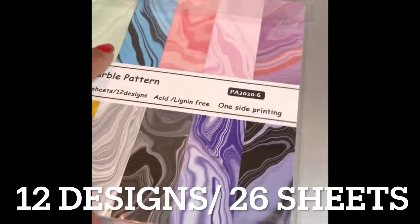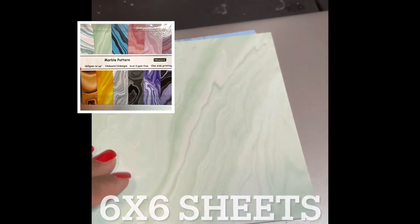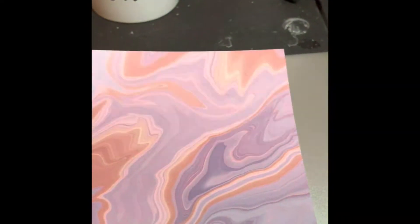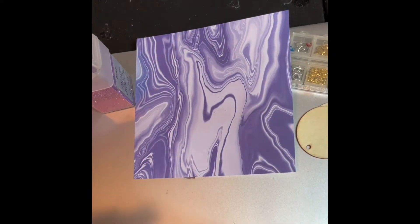Hey everybody, it's me Lady T with another review from Bleds. I was contacted again and asked to review this six by six marble paper. This paper has some beautiful designs and they're only on one side of the paper. Because I'm not a scrapbooker, I really don't know what to do with these papers, though the colors are very pretty and in person they are very vibrant. Let's just see what I tried to do — I chose the purple one.